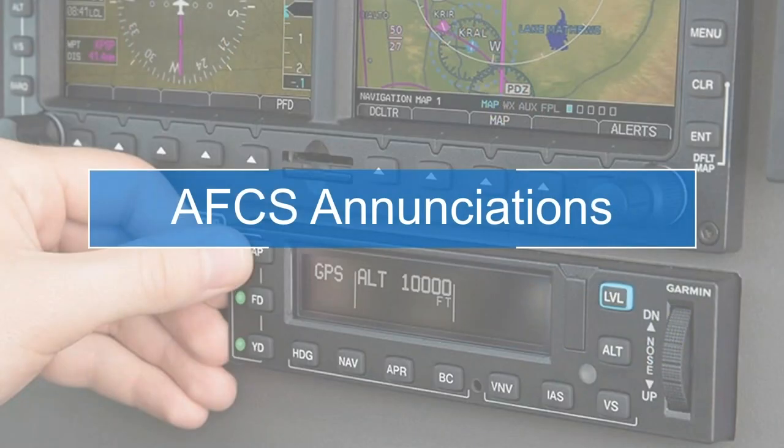Now we're going to dive into the AFCS enunciations — how do we know what the autopilot's doing and where it's taking us? Generally speaking, when we're talking about enunciations, anytime we make a change on the autopilot and press a button, we're going to verify these enunciations. These enunciations are super critical for safety of flight. Taking a look first at the GMC-605: on the left-hand side we see the autopilot engagement section with three buttons.